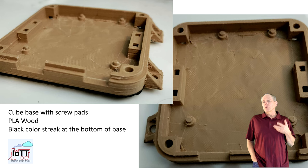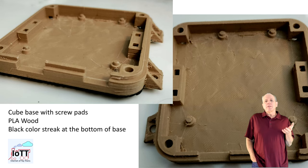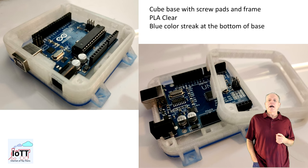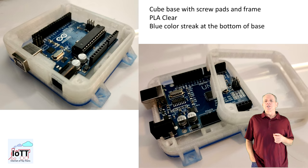The first one to look at is the IOTT cube base module. As seen before, it consists of the bottom part and the base frame. The bottom part comes in two versions: one is just the simple bottom frame, the other version has pads for screwing the finished command station to a desk or mounting it in a control cabinet. The frame part is the same for both versions.